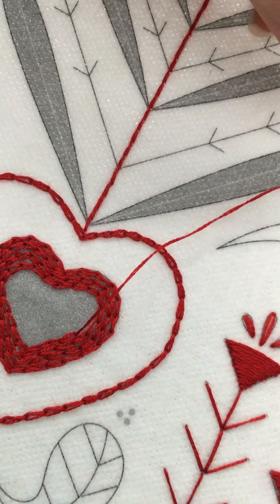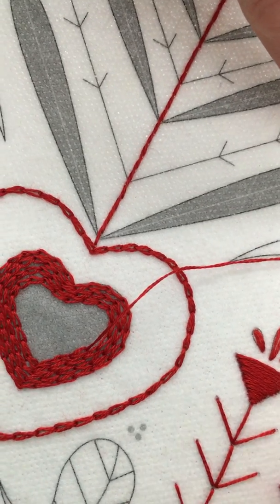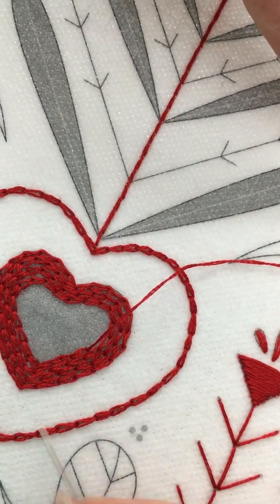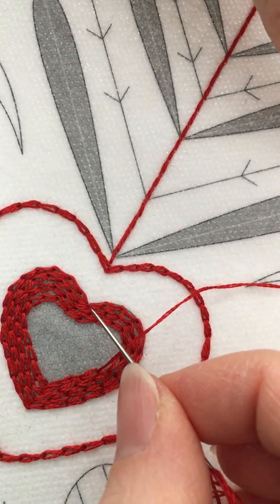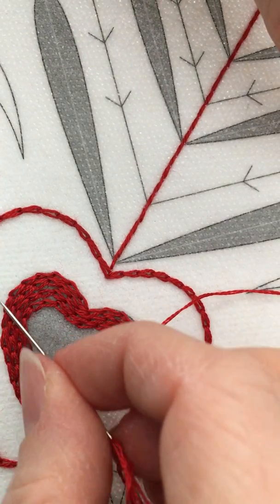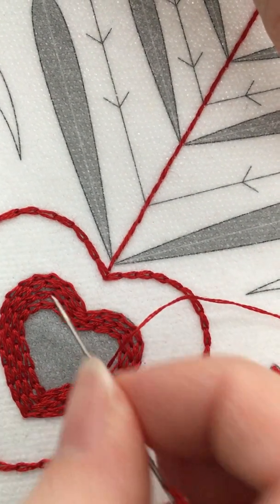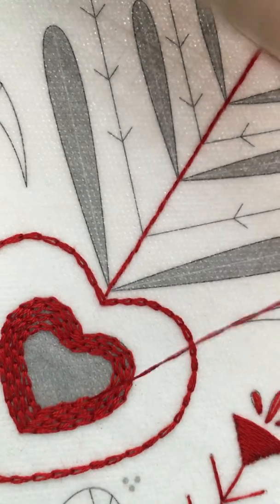Here I'm going to show you an example of how you can use the chain stitch as a fill stitch. Here you can see an example of the chain stitch used as an outline, and that's really how I start a shape when I want to fill it in. So first I'll stitch just around the outline, and then when I get back to the point where I started, I'll start stitching right next to it, continuing the chain stitch.